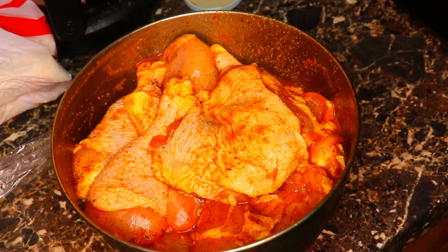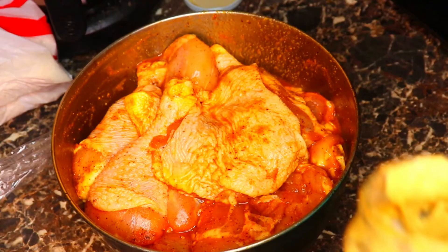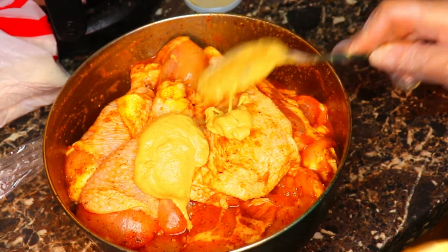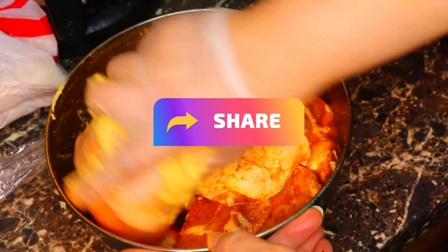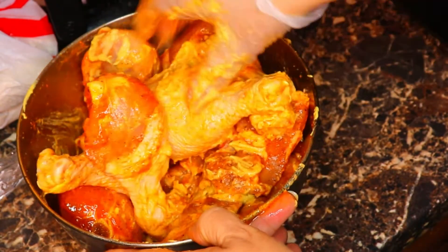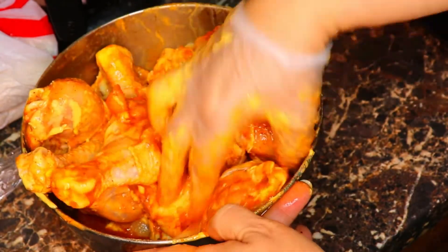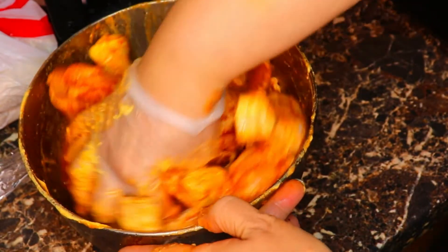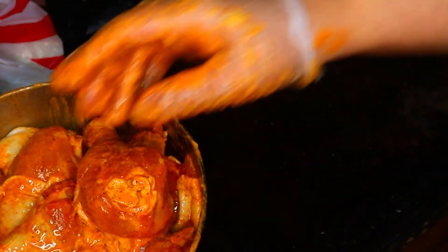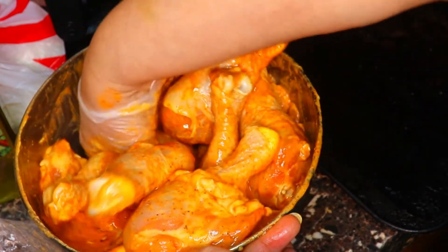I've let the chicken marinate overnight, and now I'm gonna add about a tablespoon of Dijon mustard in it. I'm gonna mix the Dijon mustard in — what that does is it helps the flour and breadcrumb mixture to adhere to the chicken, to stick to the chicken. Just making sure everything is evenly coated. Now I'm going to pour a little olive oil into the chicken, and that helps everything crisp up into a nice fried chicken.